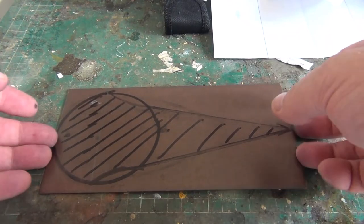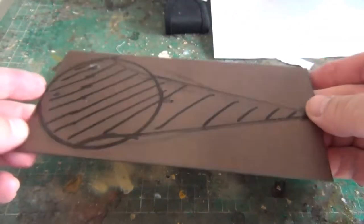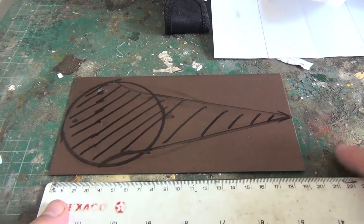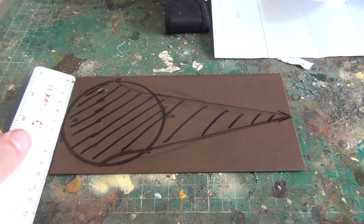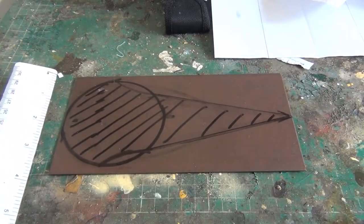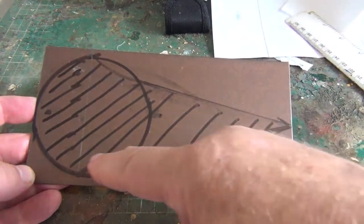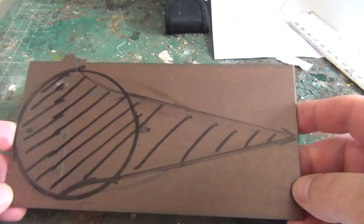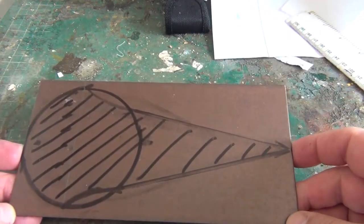I bought this piece of bronze a little while ago with the idea of making a Bronze Age replica dagger. It's about 20cm by 10, 8 inches by 4. I've marked it up roughly the shape I want, with a piece of wood to put on the end. This should be quite a simple project. Obviously the originals would have been cast, but I can't cast.